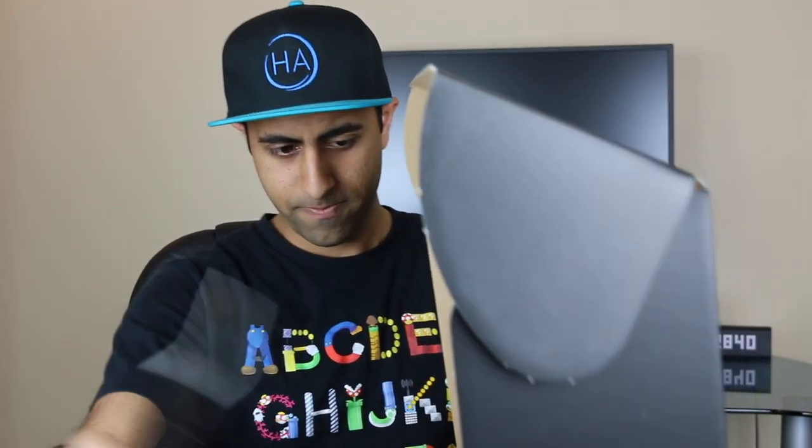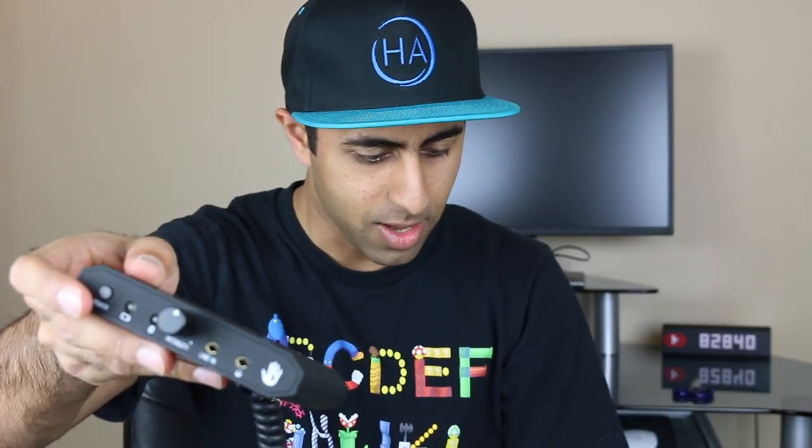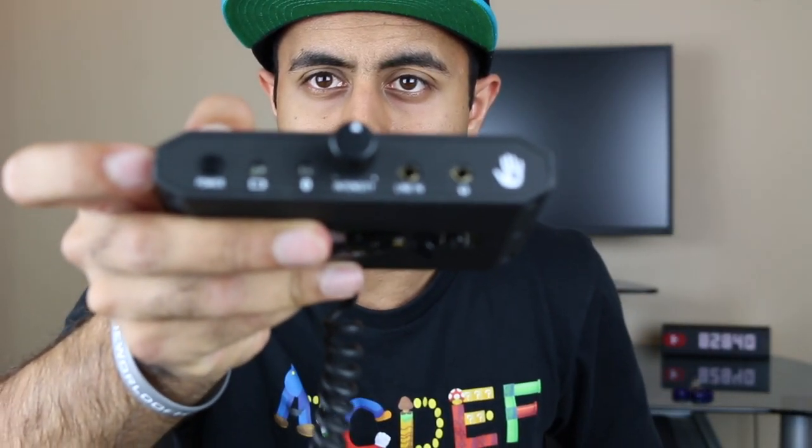They mentioned international adapters, so for different countries they have this one model and you can pick whichever adapter works. And there's a 3.5 millimeter jack right here, and then the manual. First impressions are that this thing has a decent bit of weight to it, but it feels really nice quality — a smooth rubbery material that they use for it. It feels like it's going to be pretty sturdy build quality. The inside of the straps are kind of squishy, so I have a feeling they're going to be really comfortable.